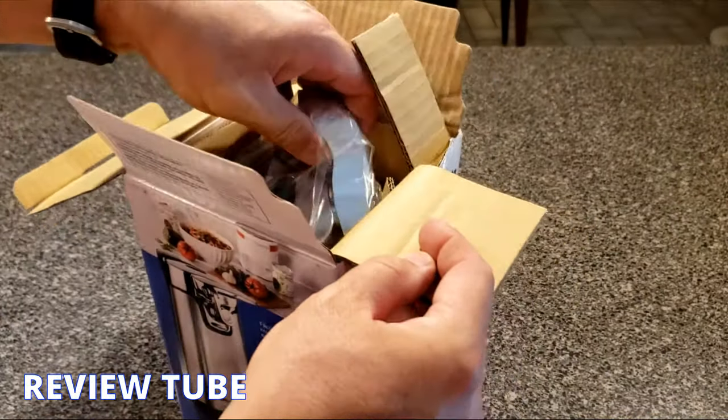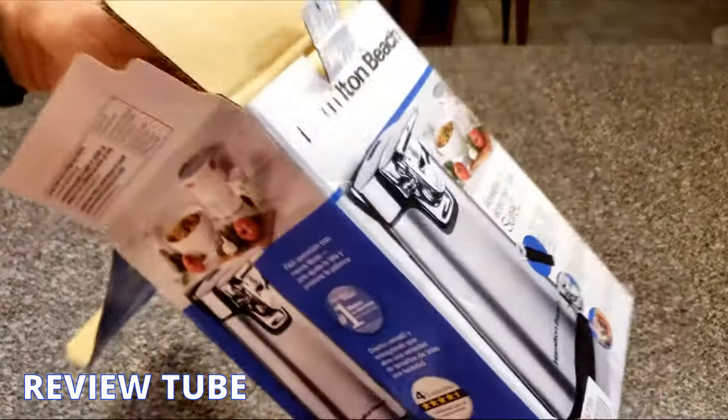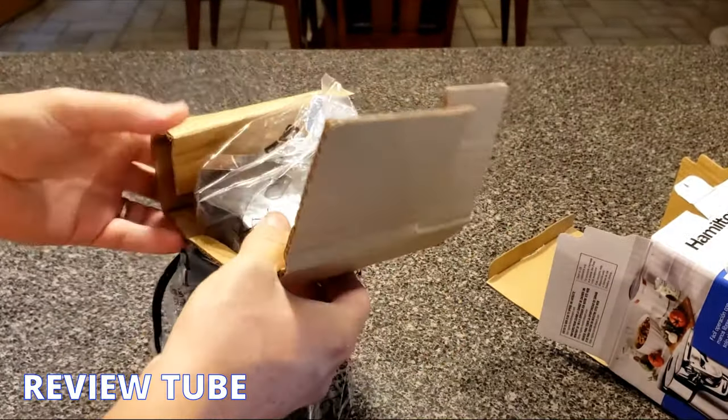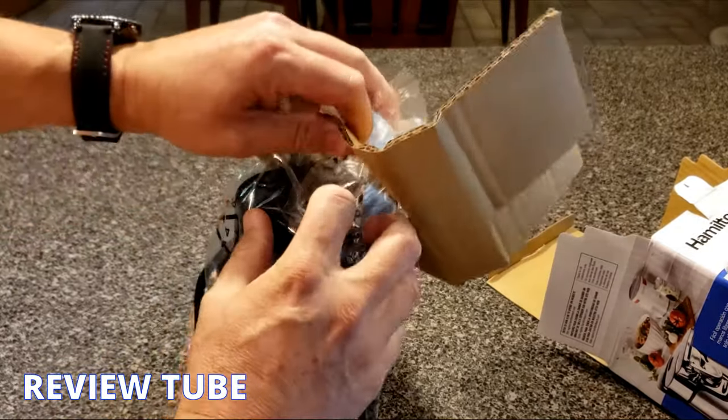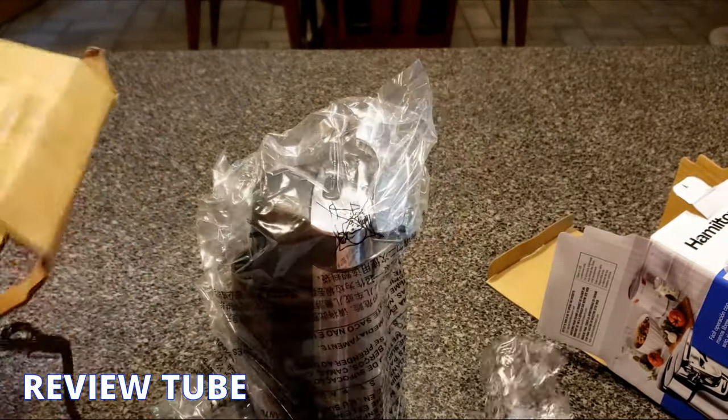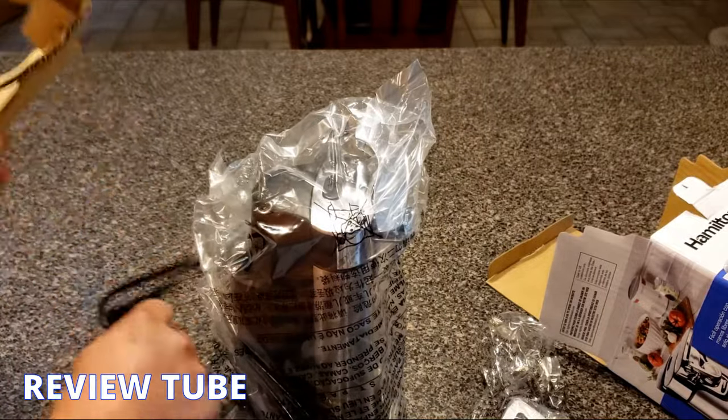Opening this up, the packaging is fairly unsophisticated but it doesn't really need much because these are sturdy little devices — just a little bit of cardboard to keep it from shaking around. Inside you'll find the multi-tool and the plug itself.